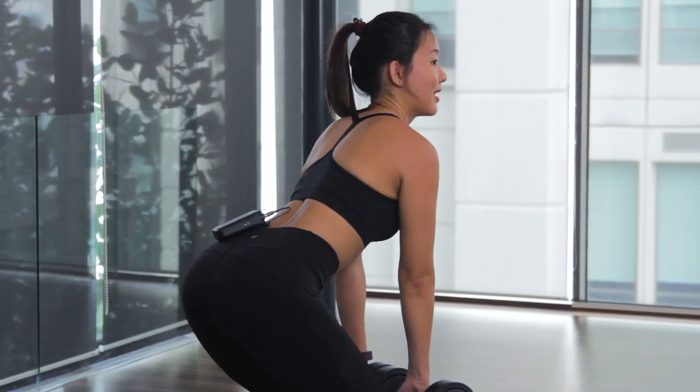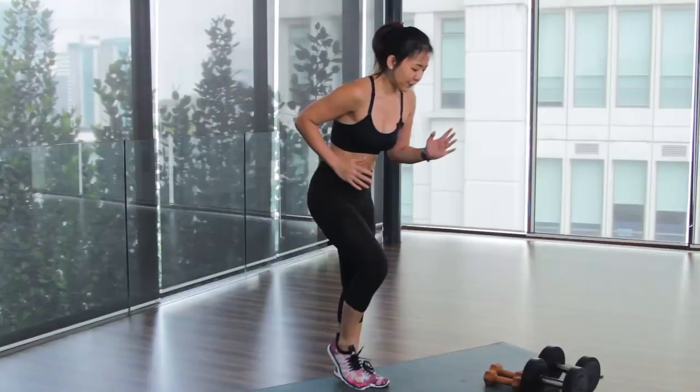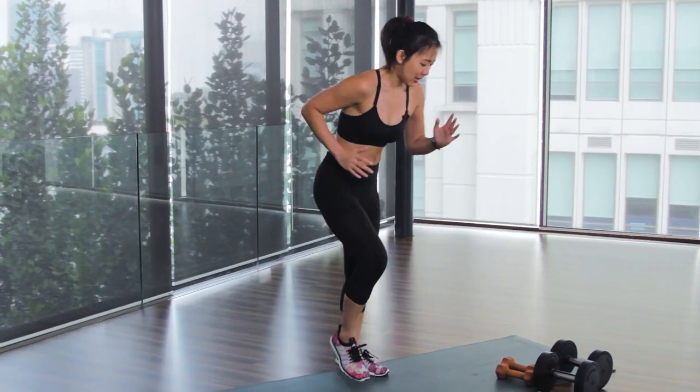Hey guys, it's Joanna here. For today's workout we want to focus on toning up the back muscles and getting rid of back fat. We all know that we cannot spot reduce fat, so this workout will also work on your total body. It's going to combine 45 seconds of back exercises with 45 seconds of active rest, so you will constantly be moving throughout the entire workout.